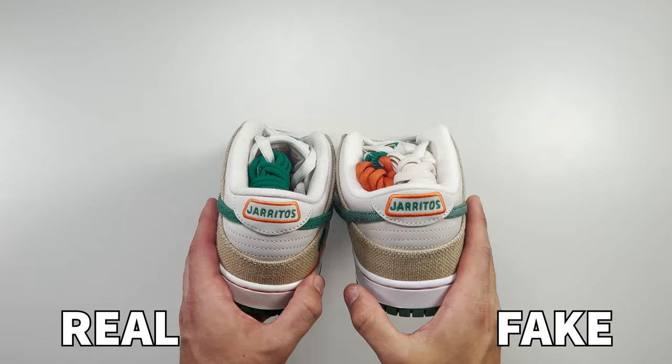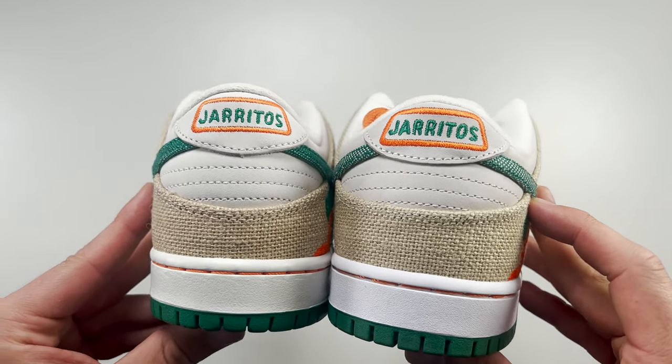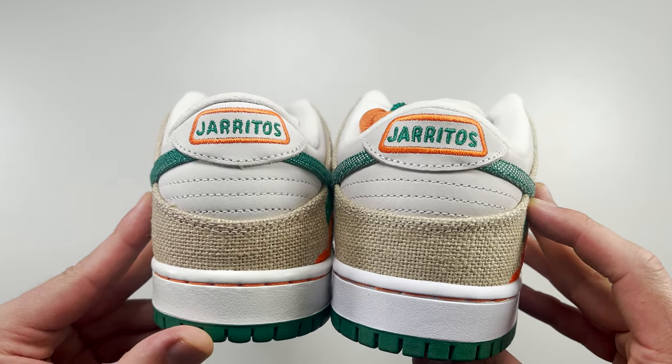Spinning the shoe to the back and looking at the Harito's embroidered text at the back heel, there is a clear difference between the retail and fake. The Harito's text on the fake one is much chunkier and messier compared to the retail one. The retail one is really well done and very clean — impressive embroidery — but the fake one has a much larger and chunkier font size.